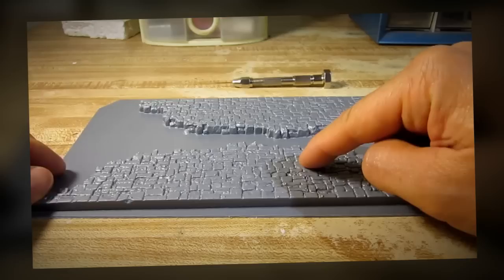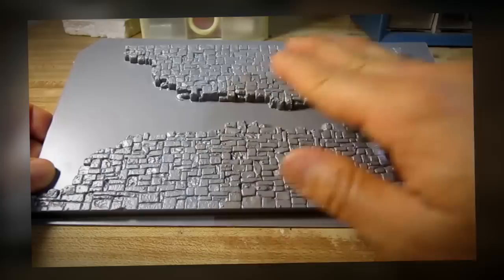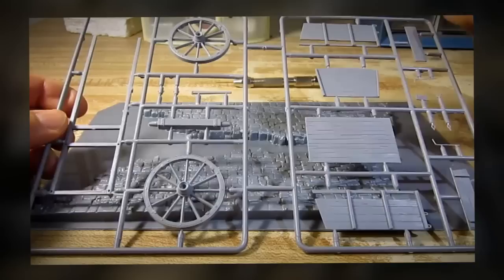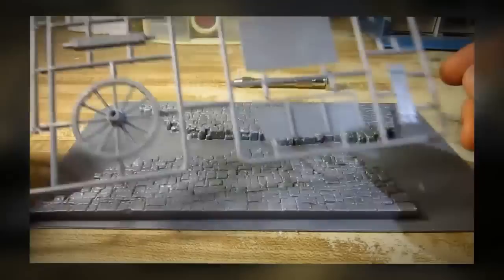I want to talk to you more about vacuum form parts. What you see right here is the wall for the diorama, and the process of making this part is called vacuum form. Vacuum form is basically a sheet of plastic where the manufacturer melts the plastic and puts it over a form to create these parts. What you see right here is a traditional sprue, which most of you would be familiar with — all the parts are connected by these little notches, and all you have to do is remove those notches to get the part out and glue it together.